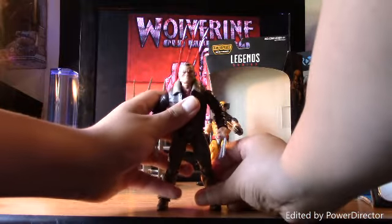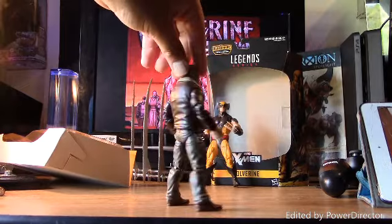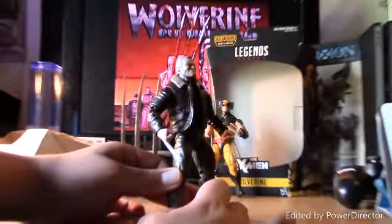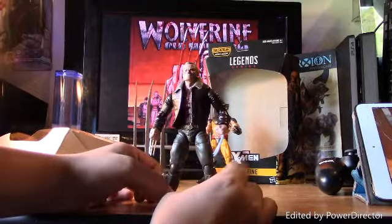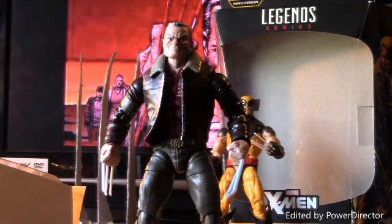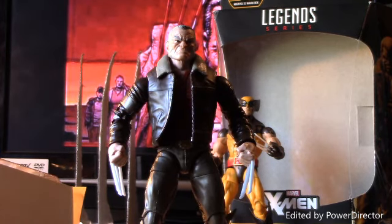I'm really happy with this figure. Now that the Logan movie is coming out, I'd recommend you get this because it's a really good figure. Pick it up when you see this because it might be a really rare figure sometime soon. Thank you guys for watching my review — like, comment, subscribe, and tell me what you think of the Old Man Logan movie and this figure. See you tomorrow.